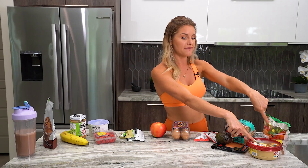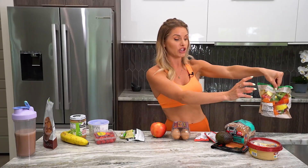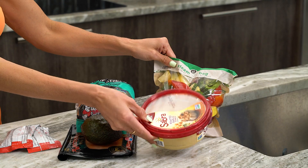And lastly, veggies with hummus — really simple. These are cooked vegetables you can just pop in the microwave, and hot with hummus is quite nice. Another great protein snack.